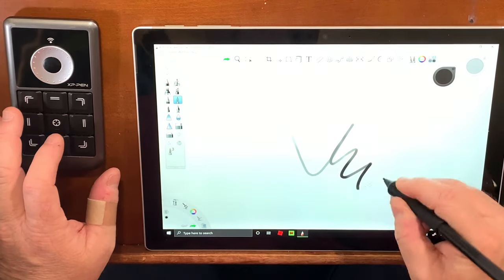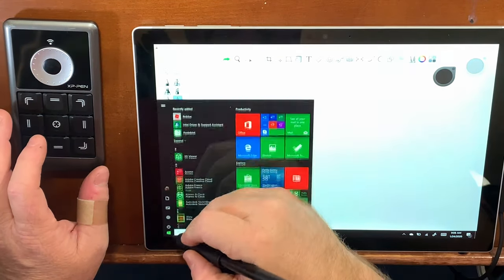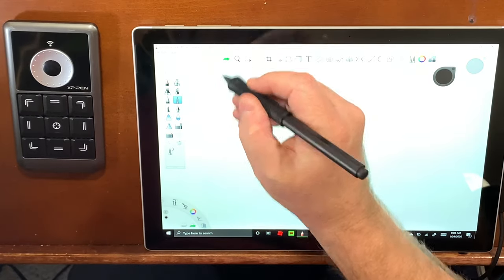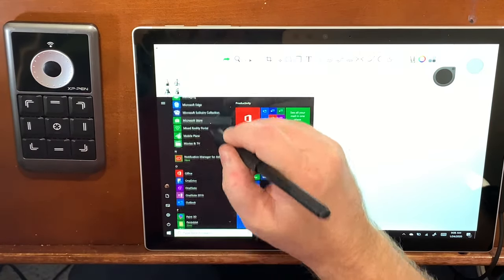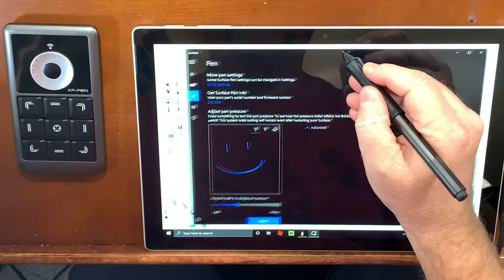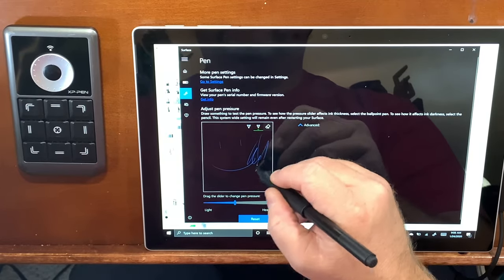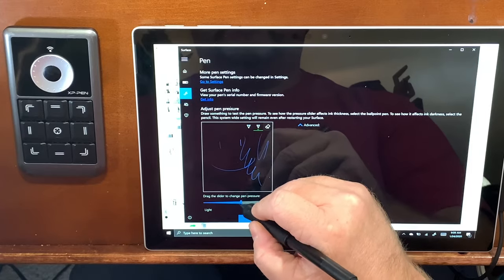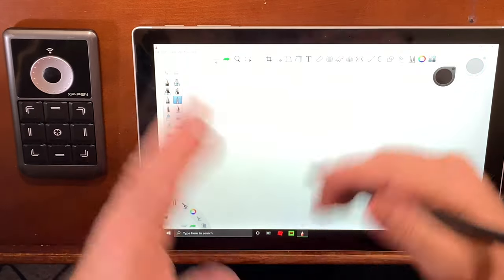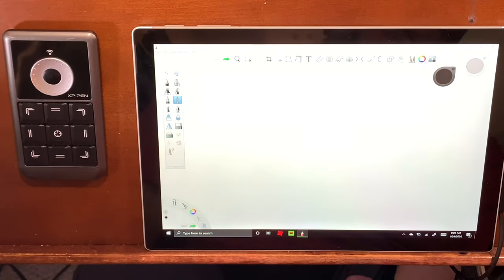We're going to change the setting on the pen — you can go in here and mess around with the pressure sensitivity. I like to keep it around six; six seems to be a nice average for me in the way that I draw and the speed that I draw. Sketchbook Pro — I've talked about this program before, it is a free program, or at least it was. The older version — not the 2020 version but I think the 2019 version — is free and it works just fine.